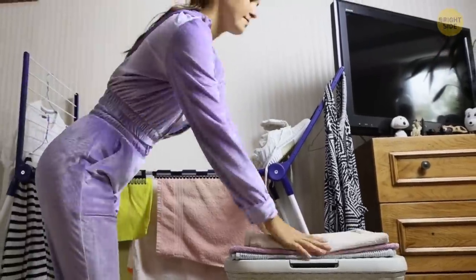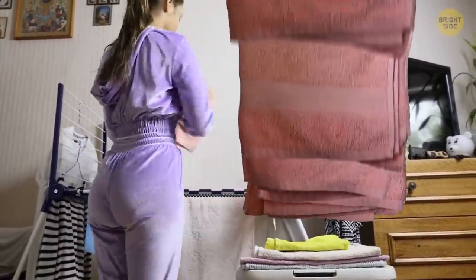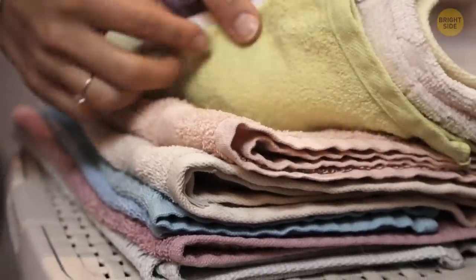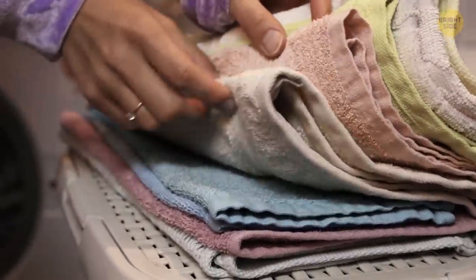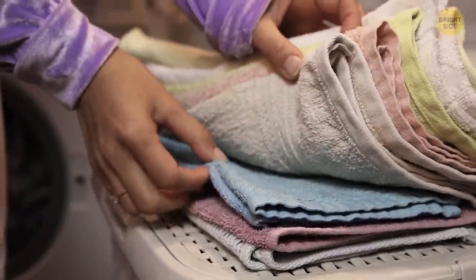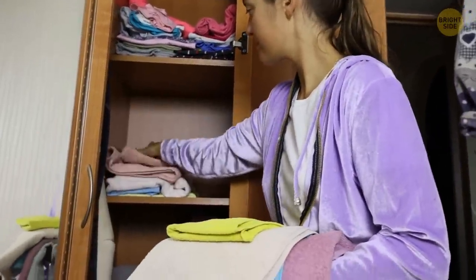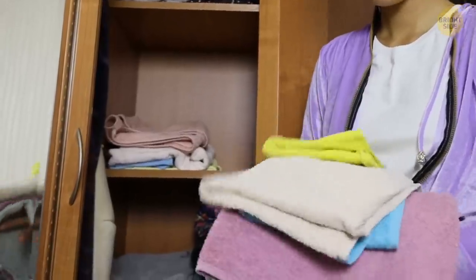The stripes also help to sort towels by type. Otherwise, all the towels of the same color and texture would look alike. You can see the stripes when you fold the towels properly, so it's easier to differentiate. This way, you can keep all the towels together in a linen closet, and your family members will never confuse their own towels with someone else's.